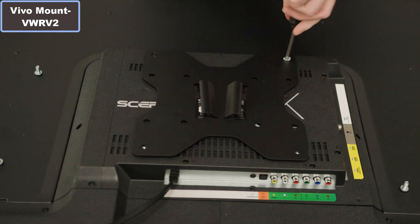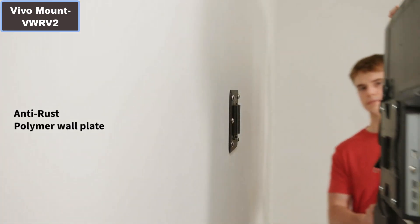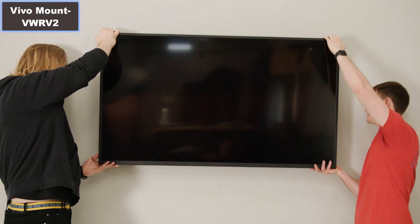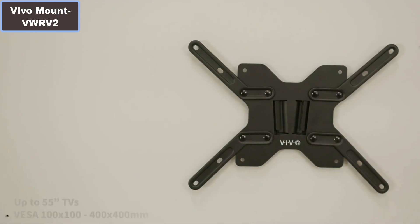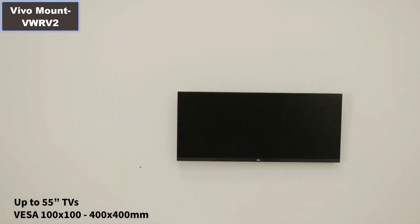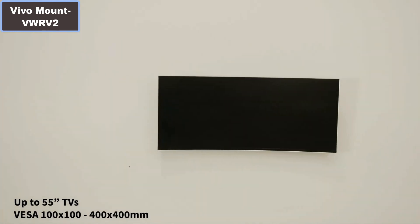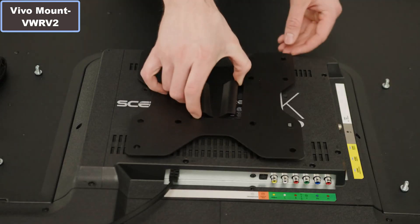Number 2: It supports up to 400x400mm VESA mounting patterns and holds screens weighing up to 44 lbs. The detachable steel VESA bracket provides fast and easy screen installation and removal, creating a hassle-free campsite movie night experience.